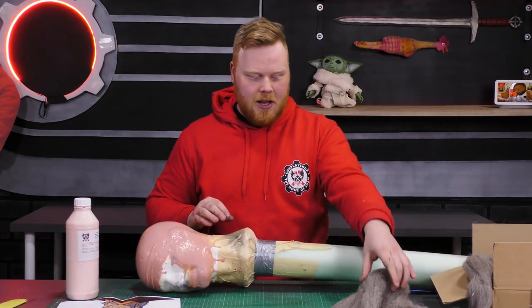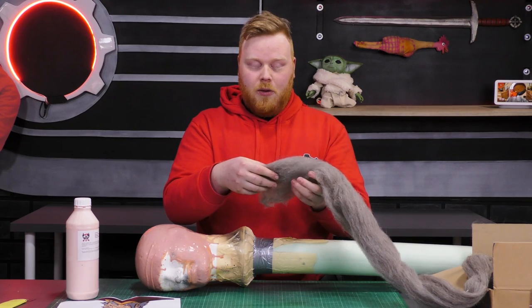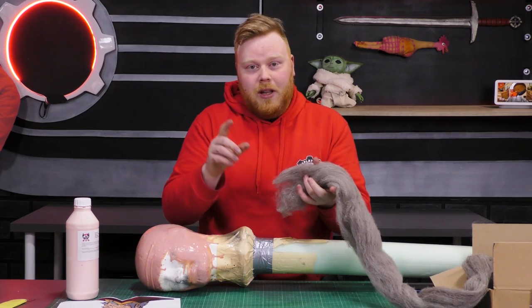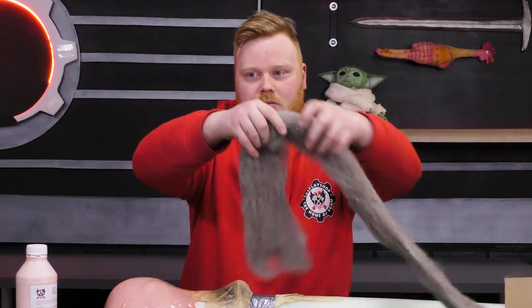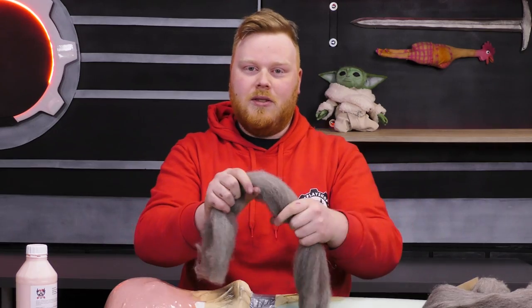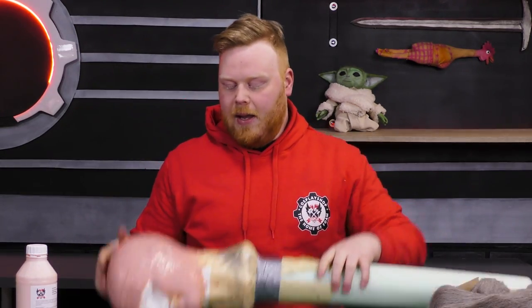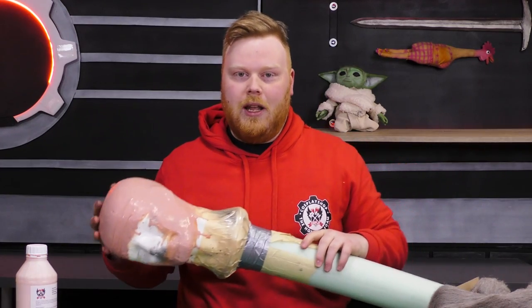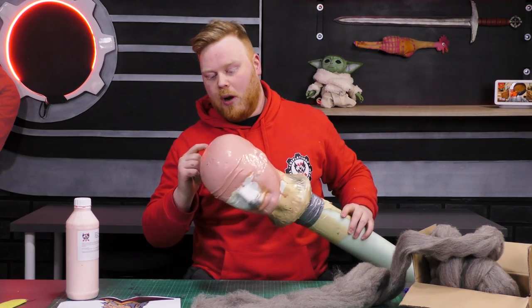For the hair I'm using wool — just regular sheep wool that you can get online. Normally wool comes in threads, but you can also find unspun wool, which is a long string of wool that you'd have to spin into threads. We're not going to do that — we're just going to snip off our wool at the right length and then glue it in place with more latex. We'll start at the bottom and work our way up.